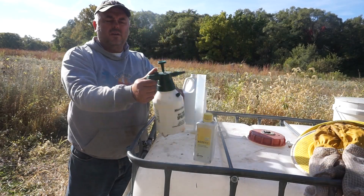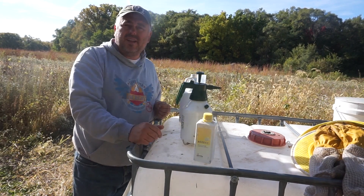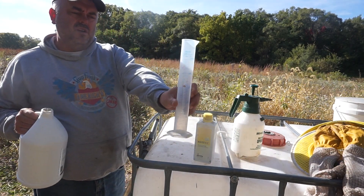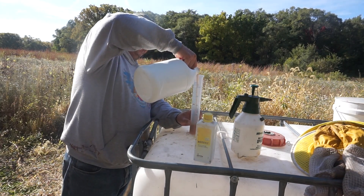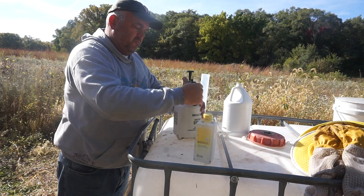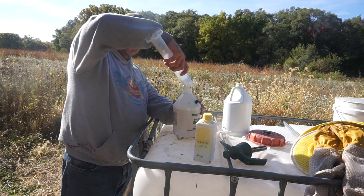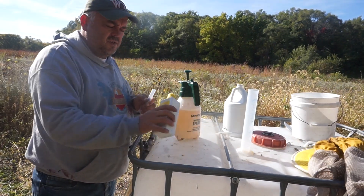For my bees I use this sprayer — it's one and a half liters, or around 60 ounces. This is good for around eight hives. At five percent of 1500 milliliters, that's 75ml. So right here you can see the measurement — 75ml of probiotic should be right around here.